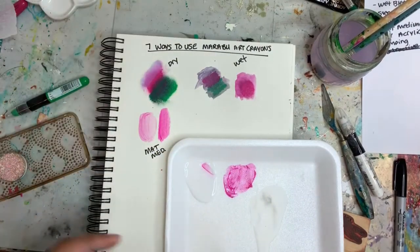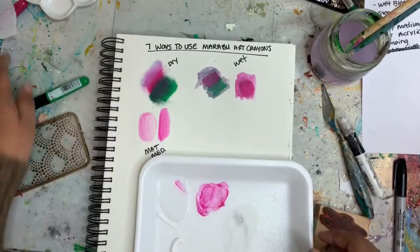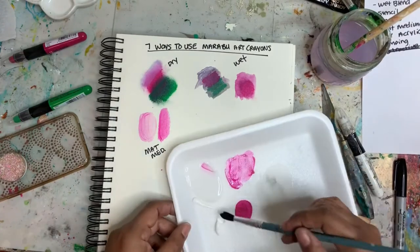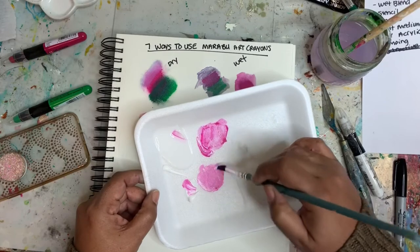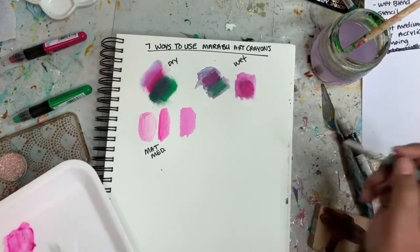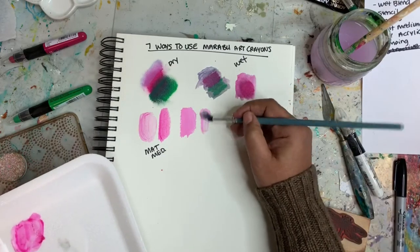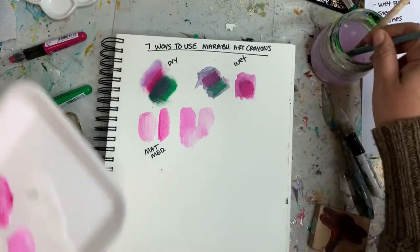Another way you can use these is by adding in some white acrylic paint. I have my Liquitex titanium white — I'm just putting down some color and then mixing it up with some of that white paint. Adding in some water makes it a little thinner, so you've got this really nice acrylic wash. It blends really well with acrylic paint.